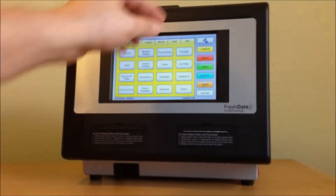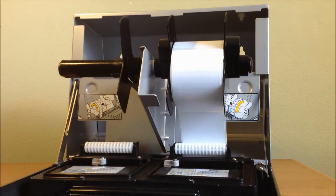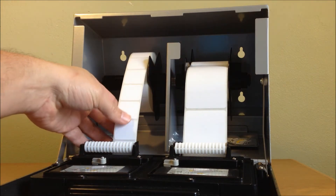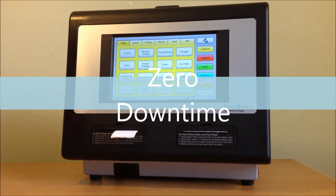Loading the labels is real easy. All you have to do is open the front cover, slide on your roll, and feed them through. And you're ready to go — it self-calibrates.